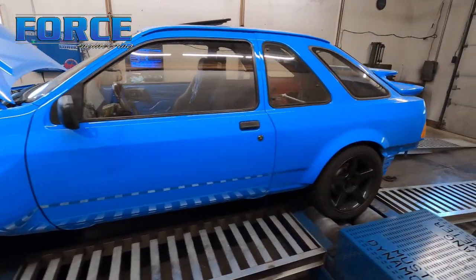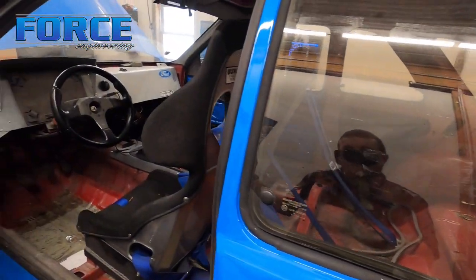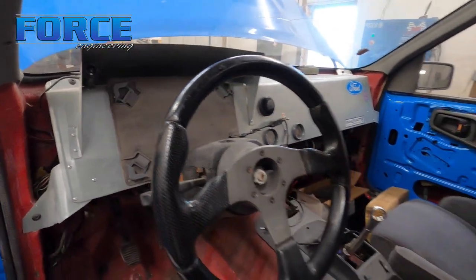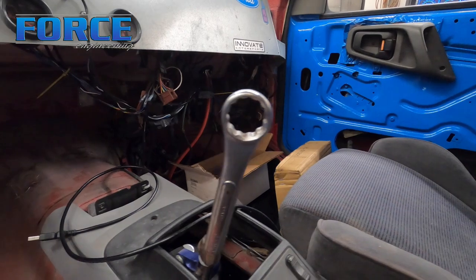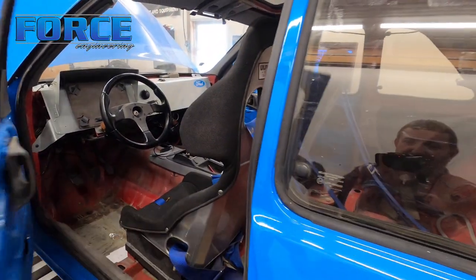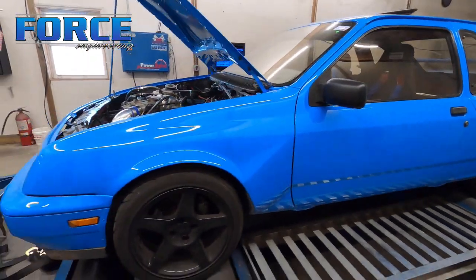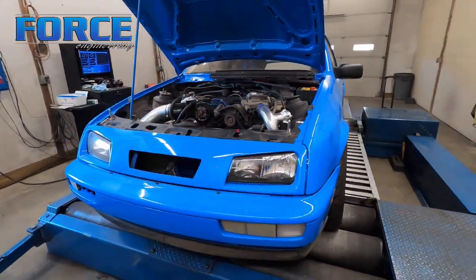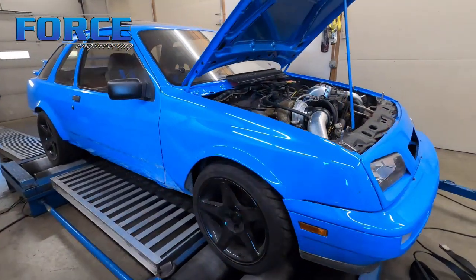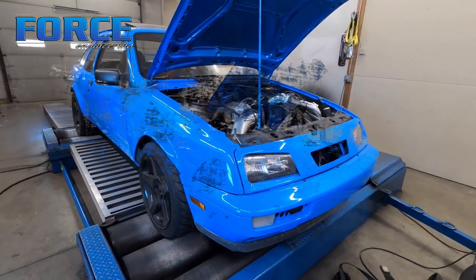It's got a T5 transmission. The goal is to try to make around 300 wheel — it's been here before in a lot different shape. Inside it's all business; he normally has a tablet for a dash that sits up there. Definitely a toy. I'm gonna jump into this thing and see what kind of power we can make. He said it's pump gas so he's got to tune it relatively conservatively, especially being a road race car — longer duration at load kind of deal.